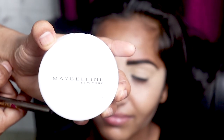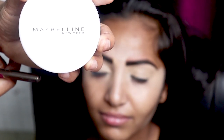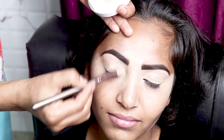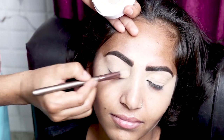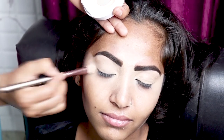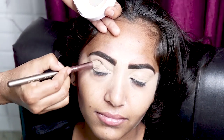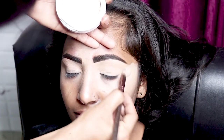We have to use face powder so that the makeup stays. I used Maybelline face powder. We can use it even in hot and humid weather — it is a waterproof face powder. It comes in 4 shades of skin tone, and the shade I used is pearl.